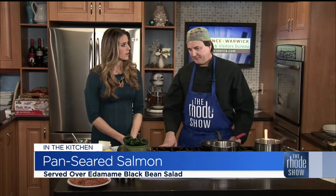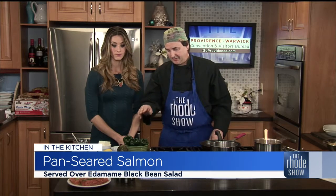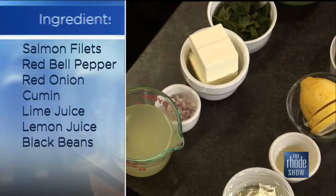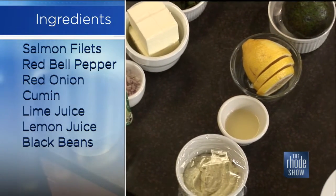So what is the recipe that we're making today? We're going to do a grilled salmon with edamame salad, black beans, and avocado. There are actually two sauces — an avocado puree and a poblano pepper sauce. Sounds like a lot of healthy ingredients going into this. We like that, especially when we go into the New Year.